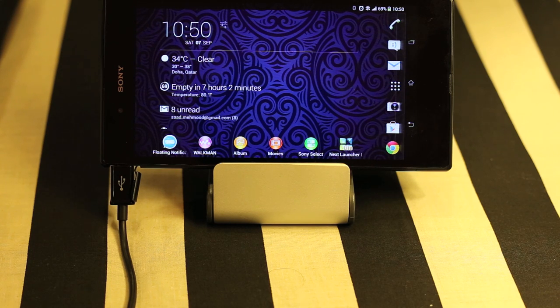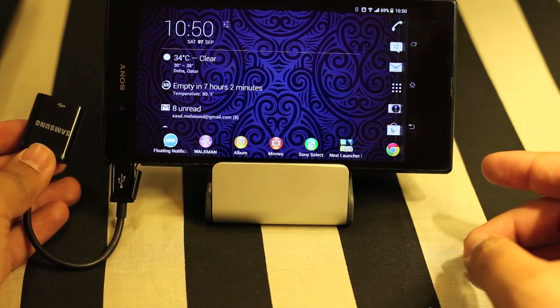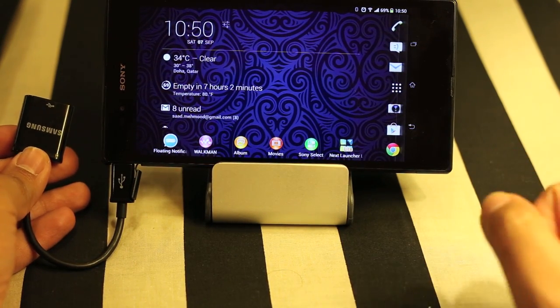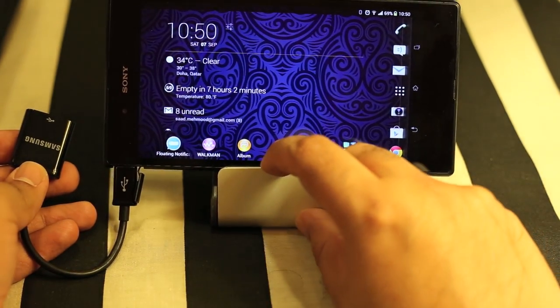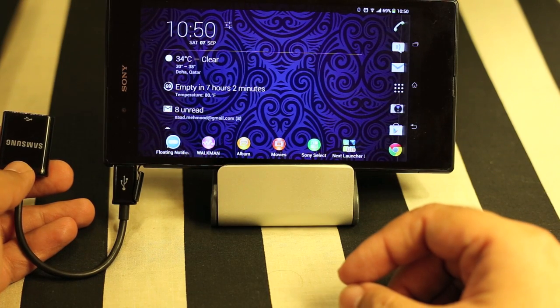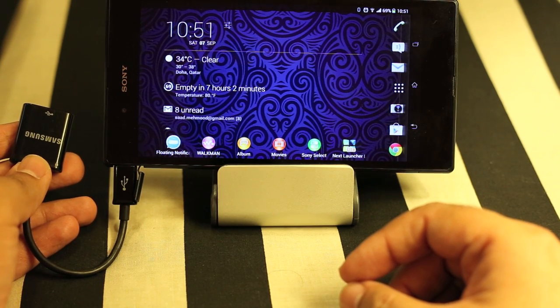The good thing is that you can pair this controller using Bluetooth — you don't need a cable. You only need the cable once. Just like with PS3, you need the cable once to pair your PS3 controller with your PS3, and the same is true for this mobile phone. You just need the cable once to pair the controller with your mobile, and that's it. Forever — if you don't change the pairing — this controller will work with your Sony phone.